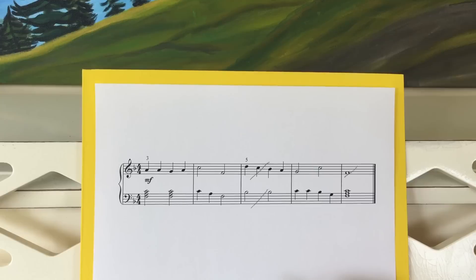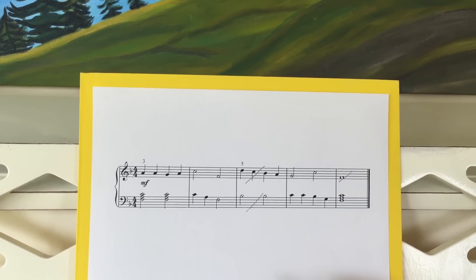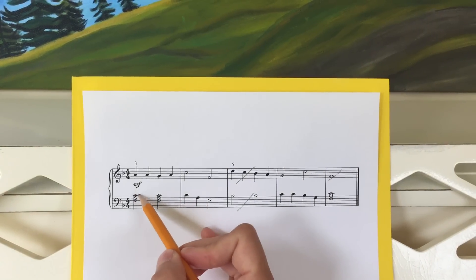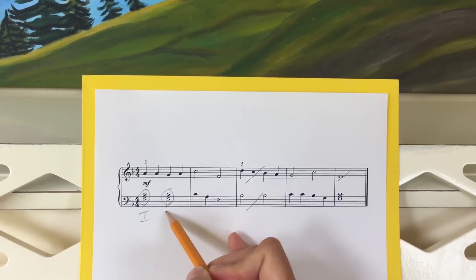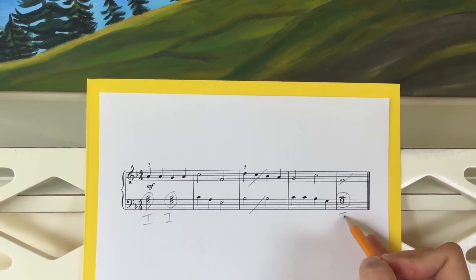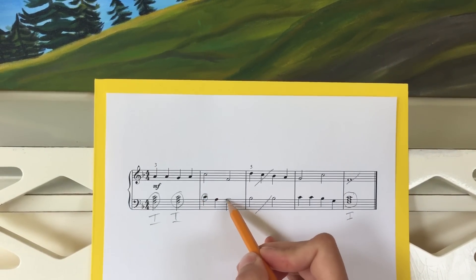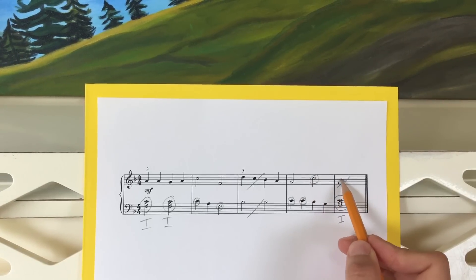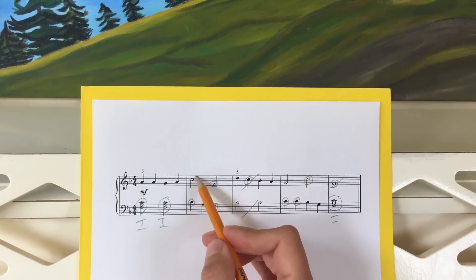The second mistake buster is understanding and using knowledge of primary chords — or for your younger students, tonic and dominant — and this gives them a framework to work within as they sight read. We go through and circle and label the primary chords so they know exactly what they're looking at. We also highlight tonic and dominant in both clefs so students know how all the notes are related to each other.